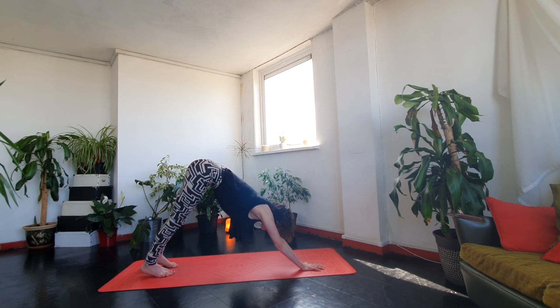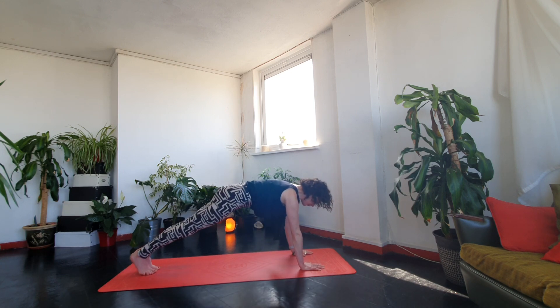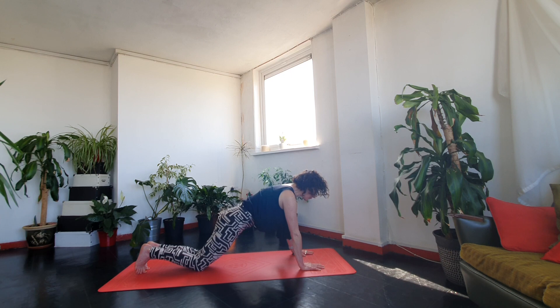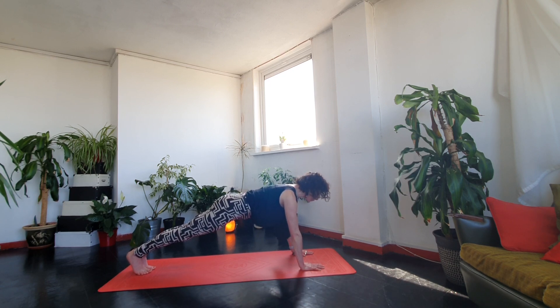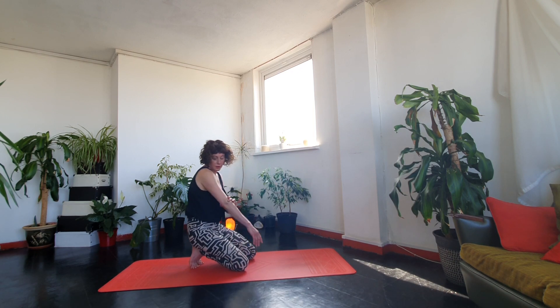From downward dog we're going to exhale to plank. You can work here in your plank — whichever variation you're on. Navel drawing back, keep the crown of the head drawing forwards. Nice strong arms. If you tend to really hyperextend in your elbow joints, think of bending them very slightly.